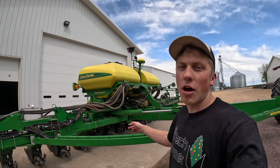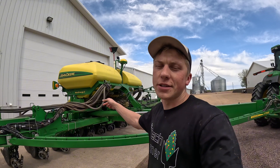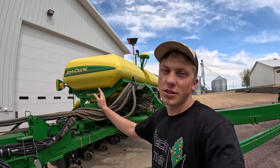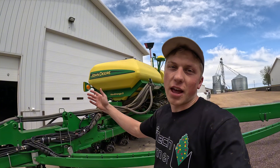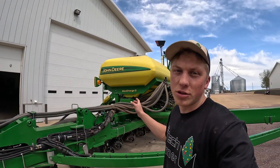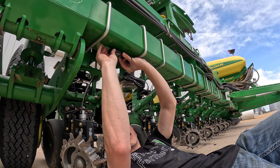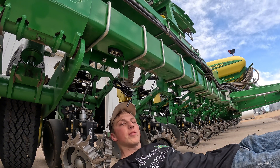All the rows are marked now and ready for me to start sticking the lights to the underside of the planter bar. I wasn't entirely sure how I wanted to do the four rows under the CCS tanks since those rows sit back about 15 inches compared to the other rows, so I opted to set the lights back an extra 15 inches — that way the light will shine right on top of the row cleaner. The rest of them should be straight across. Here we go with the first light on the toolbar — one down, 23 to go.